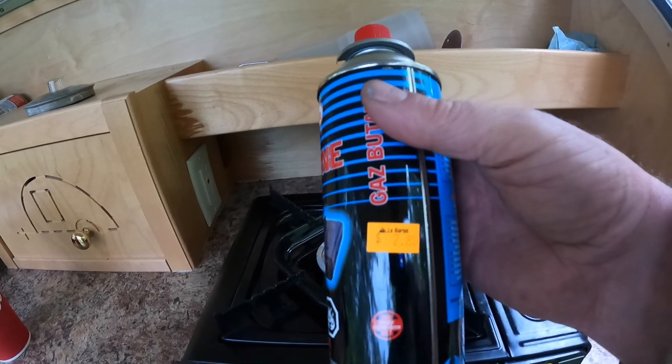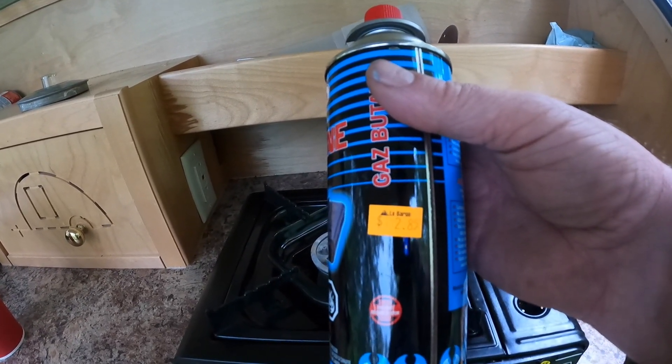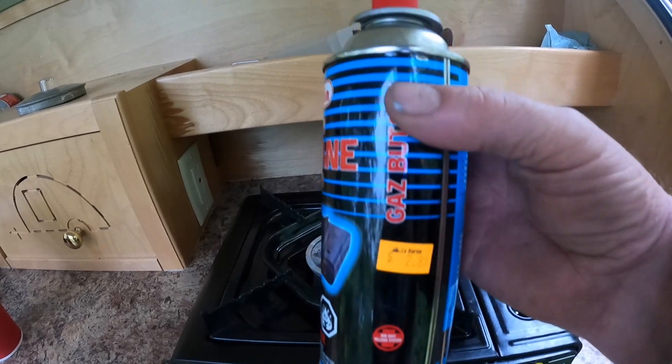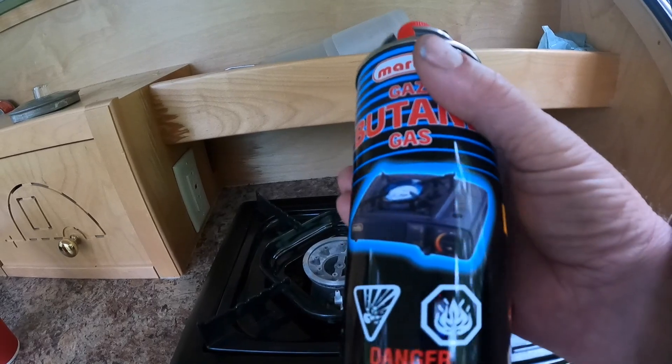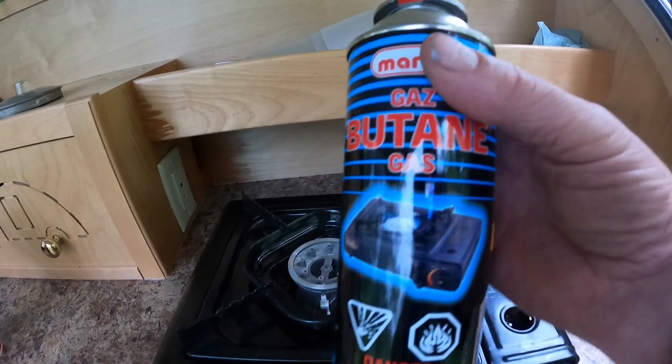They take butane canisters which you can buy individually — this one was $2.85 Canadian — and they last a long time. If you want to save a bit of money, buy them in a six-pack.